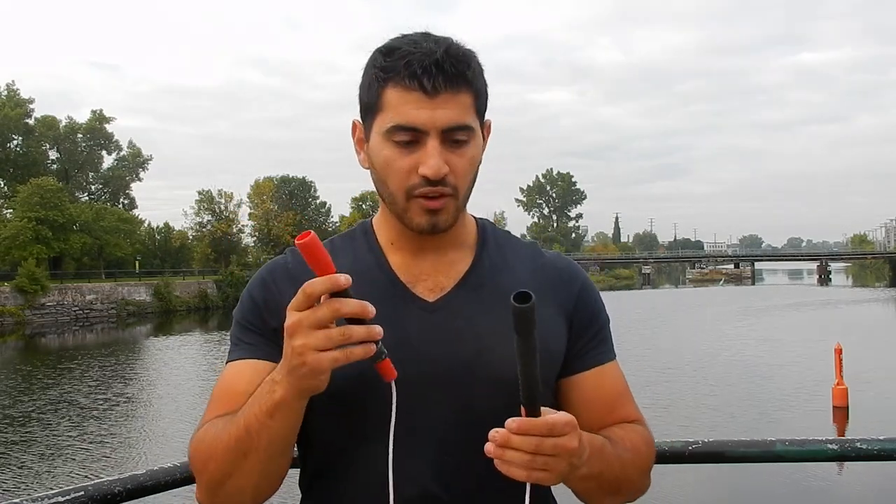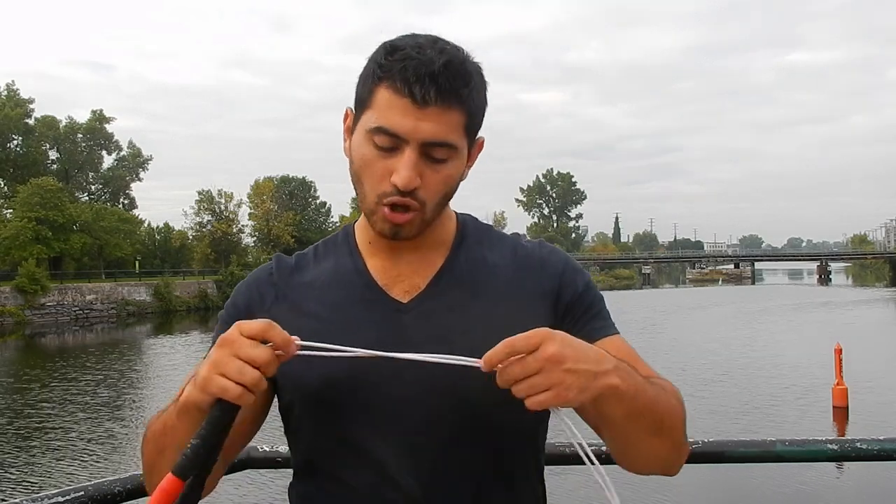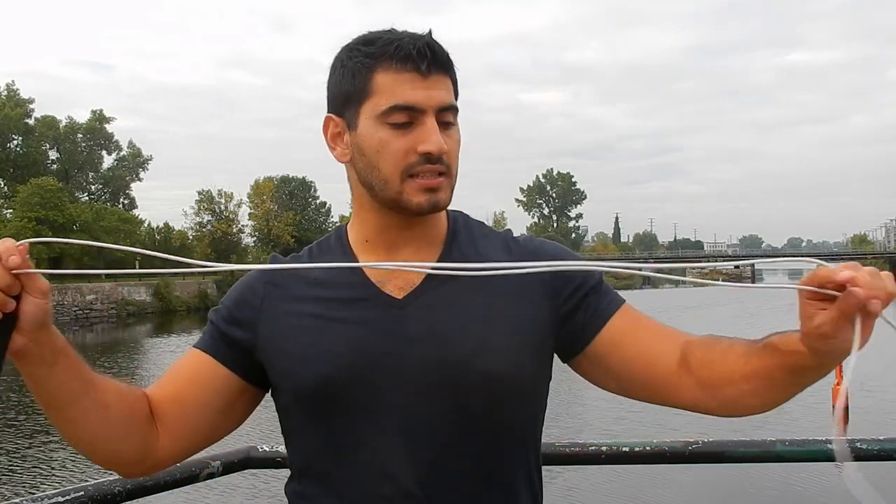Freestyle jump ropes also usually have thicker plastic handles so they don't break, because you're throwing the rope around and it's going to hit the ground frequently. A freestyle skipping rope also has a medium-sized licorice-style cable — not one of those bulky cables from heavy ropes, and not the really thin metallic cables you get with speed ropes. It's somewhere in the middle.